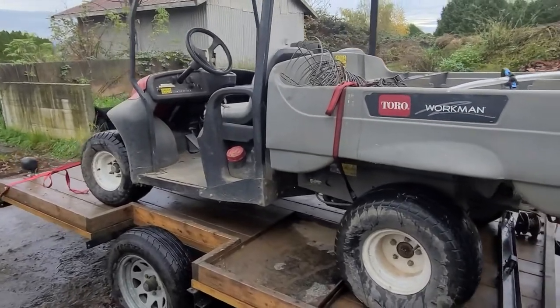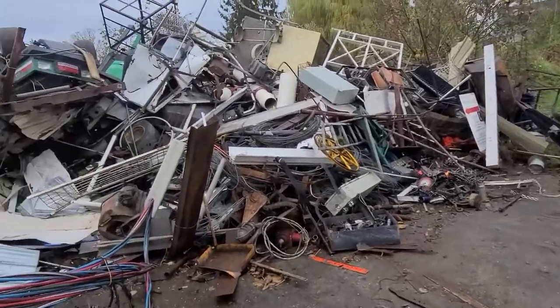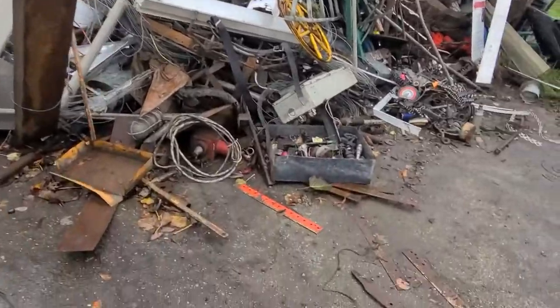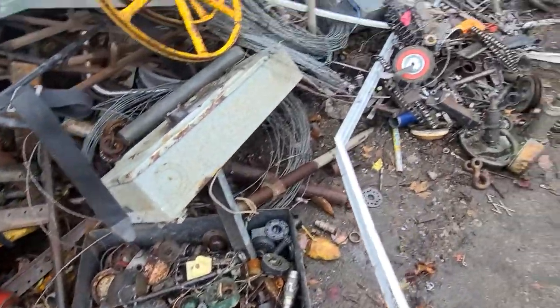I'll show you the rest of the machines back at the shop — we already hauled them back there last week. And this here is their scrap metal pile. We've just been doing a little bit of digging through it, finding all sorts of neat things, picking little bits and pieces out of these bins and boxes.